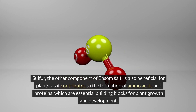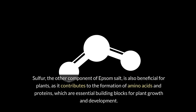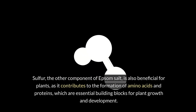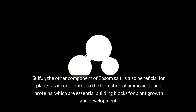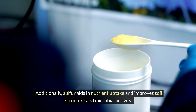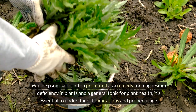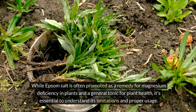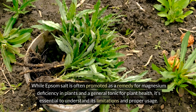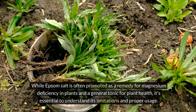Sulfur, the other component of Epsom salt, is also beneficial for plants, as it contributes to the formation of amino acids and proteins, which are essential building blocks for plant growth and development. Additionally, sulfur aids in nutrient uptake and improves soil structure and microbial activity. While Epsom salt is often promoted as a remedy for magnesium deficiency in plants and a general tonic for plant health, it's essential to understand its limitations and proper usage.